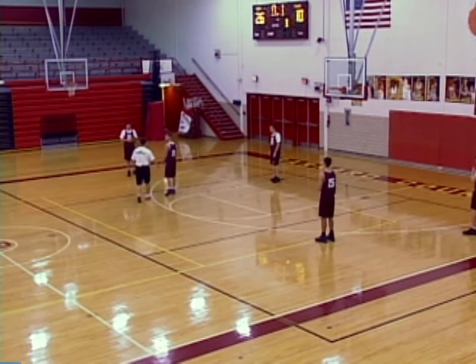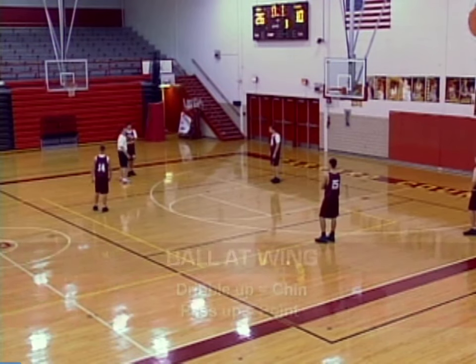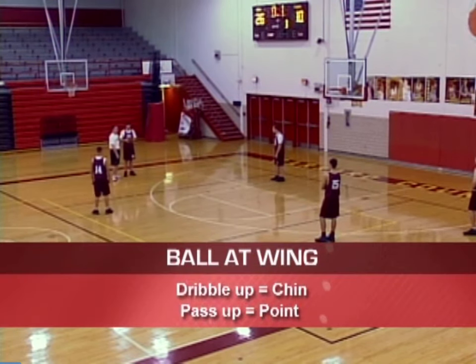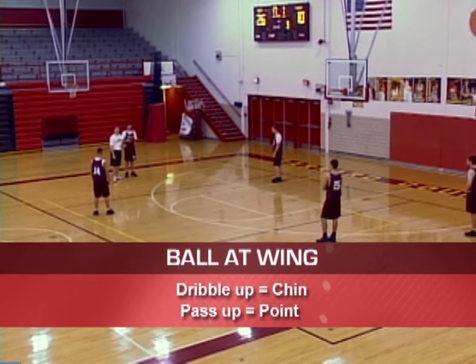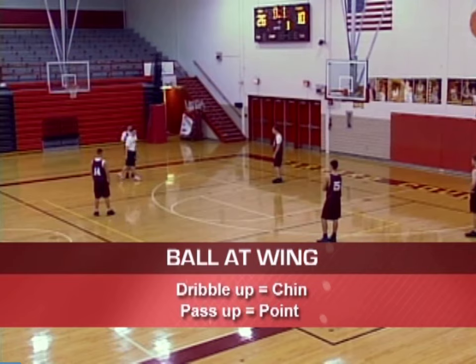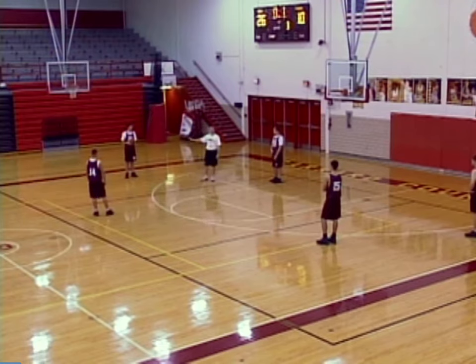One of the keys here is if the ball is in the wing position and we're set like this, any time that we dribble up, we get into Chin. Any time that we pass up, we get into Point. So we can transition into anything when the ball is on this wing — we can transition into either Point or Chin based on the dribble or the pass.